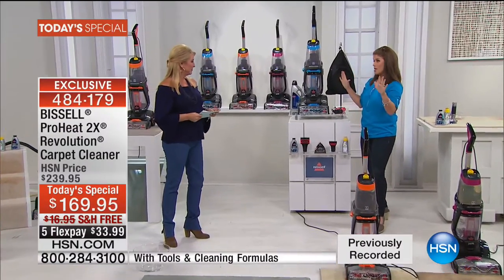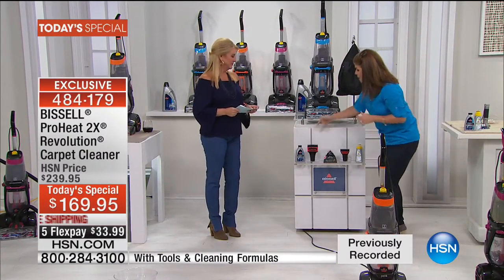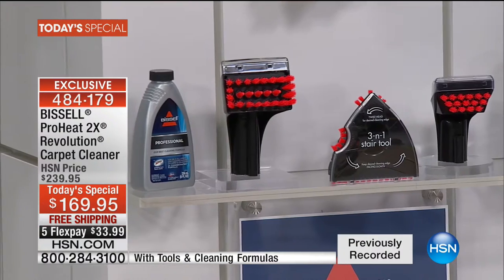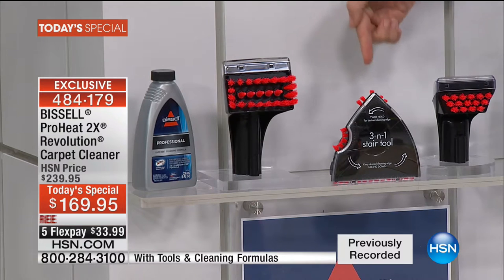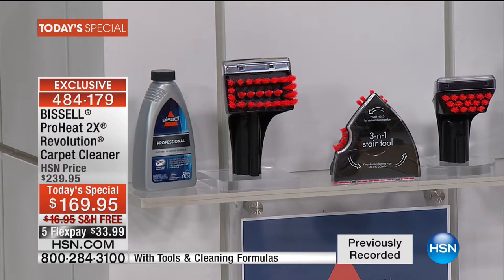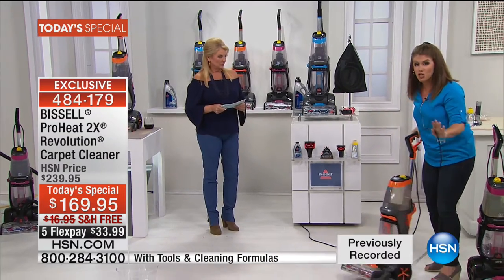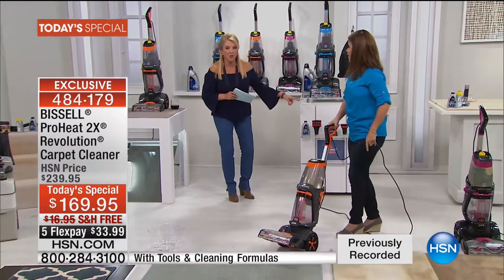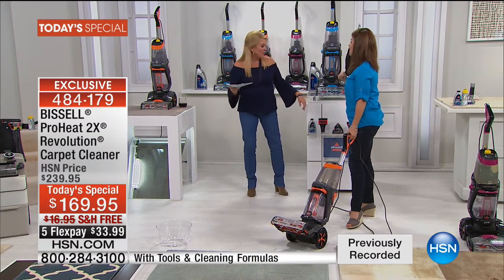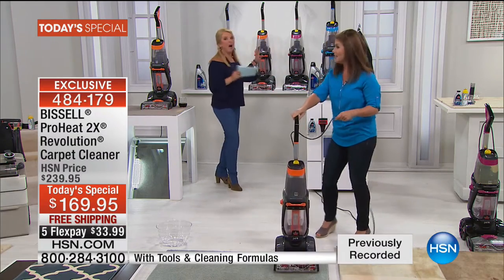I want to show you all that you're getting. Only place you can get these exclusives. With these tools, you're getting the pet stain tool — $29.99 on the website — and the three-in-one stair tool at $39.99. You also get another tool, two formulas including an antimicrobial formula, and of course the unit itself.